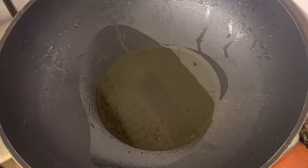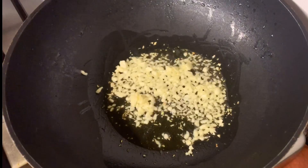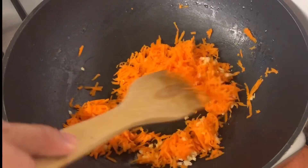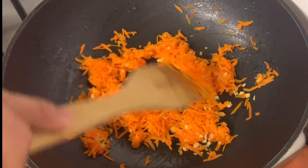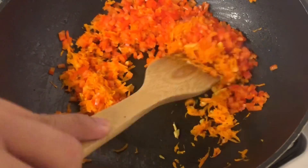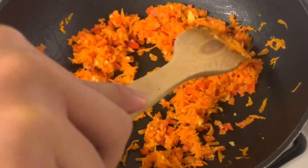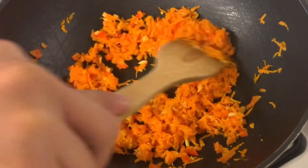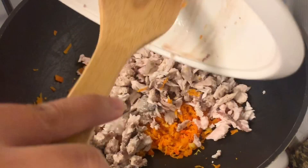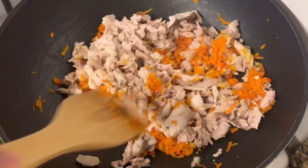Third step: for 2 minutes, sauté the garlic in olive oil. Then add the carrots until caramelized. Add the bell pepper. Next, add the deboned bangus meat and add oyster sauce so the flavor sticks.